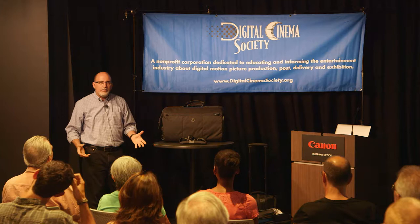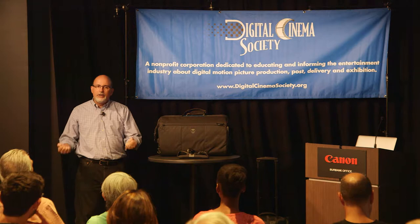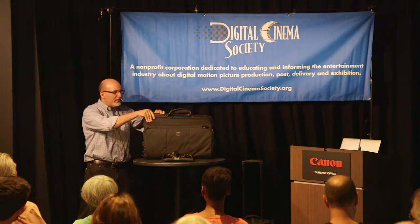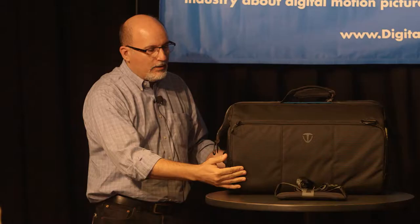These bags are designed for video camera rigs. The important part of that statement — rigs — is that when you build a rig out, you might buy a brand new Canon C200 camera but you're not going to stop there. You're going to add accessories to it, put it in a rig, and you don't want to disassemble it every time. So you need a big bag with a large opening, and it still has to protect your gear — and that's what Temba did.